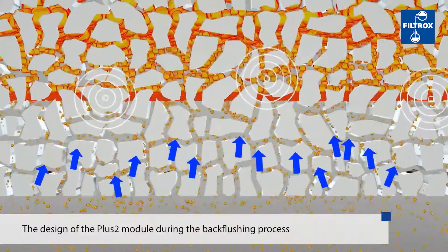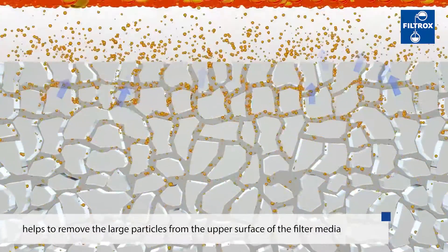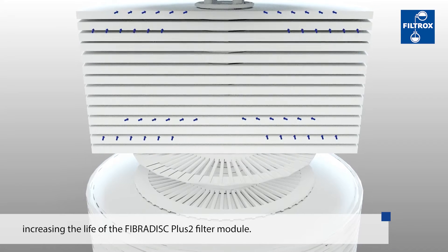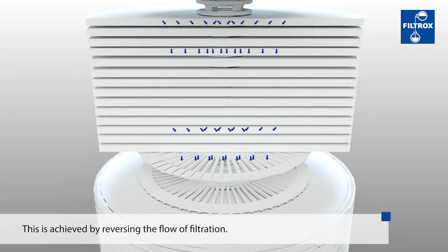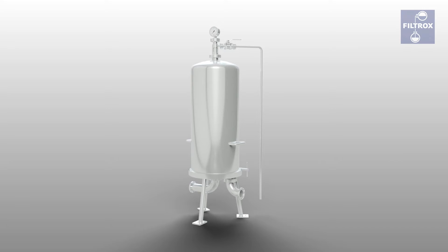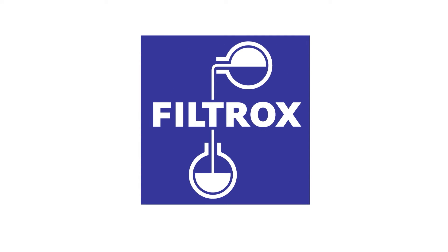The design of the Plus 2 module during the back flushing process helps to remove the large particles from the upper surface of the filter media, increasing the life of the Fiber Disk Plus 2. This is achieved by reversing the flow of filtration. For all your filtration needs in the brewing industry, go with the proven Filtrox group technologies.